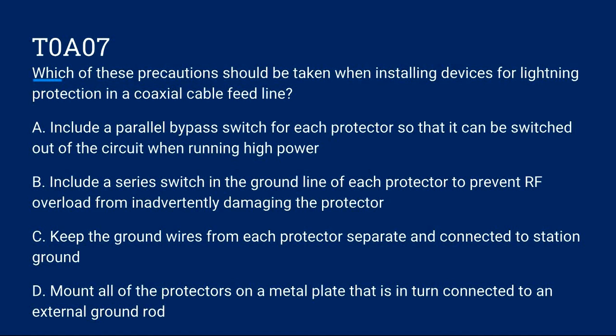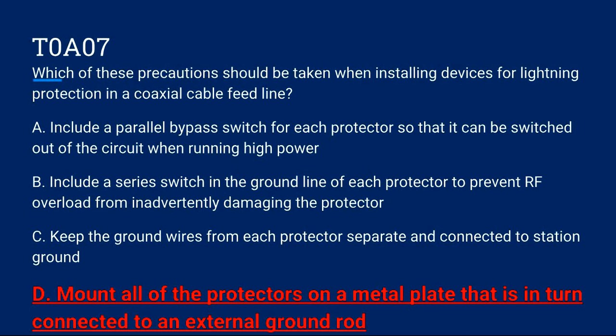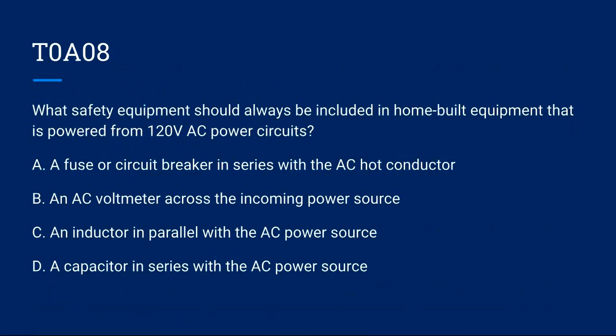T0A07: Which of these precautions should be taken when installing devices for lightning protection in a coaxial cable feed line? A) Include a parallel bypass switch for each protector so it can be switched off when running high power. B) Include a series switch in the ground line of each protector to prevent RF overload from damaging the protector. C) Keep the ground wires from each protector separate and connected to station ground. D) Mount all of the protectors on a metal plate connected to an external ground rod. Correct answer is D.